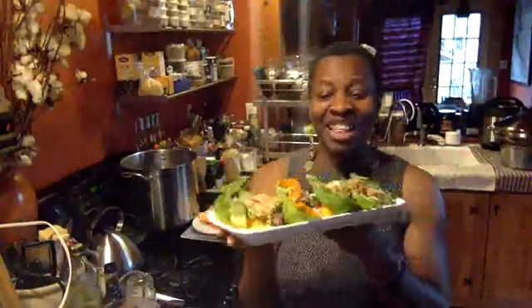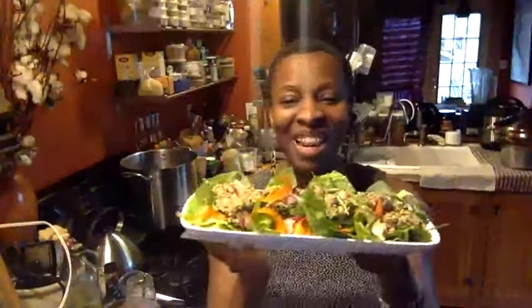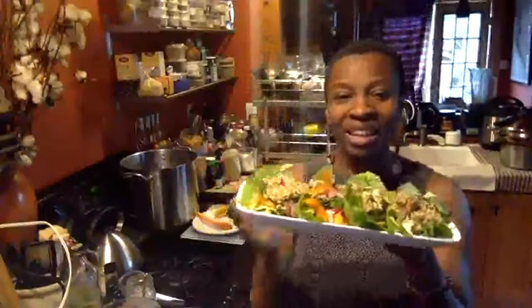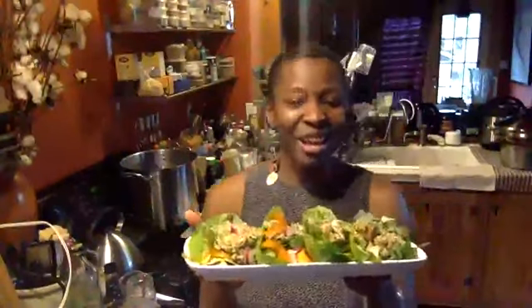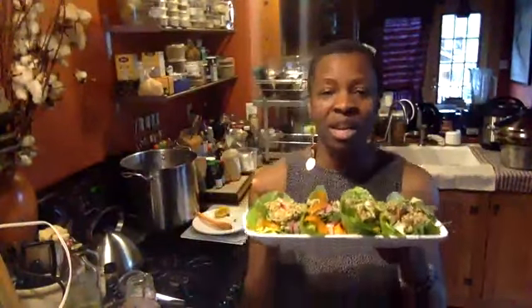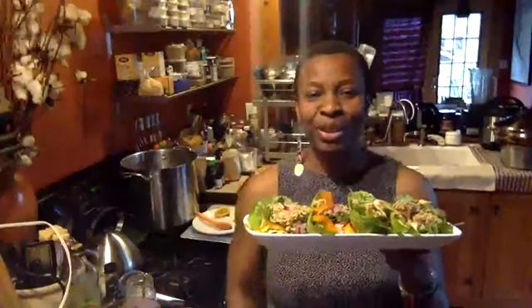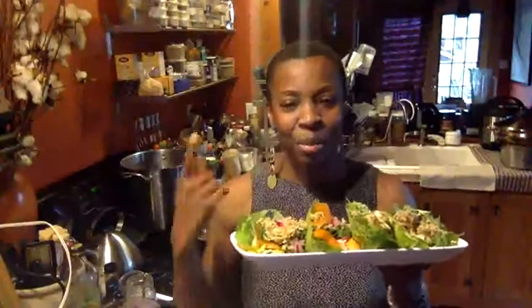I'm going to jump off — I'm about to go have lunch. Isn't it pretty? I love it! Thank you guys for joining and taking a look at me making lunch. I hope you guys are staying safe out there — make sure you stay inside and eat as many plant-based foods and good herbs to keep your body fortified and healthy. We'll talk soon — hit me up if you're interested in any of these things we talked about today. Bye!